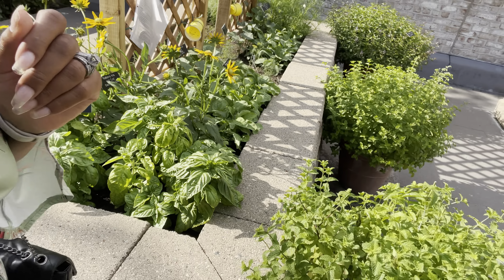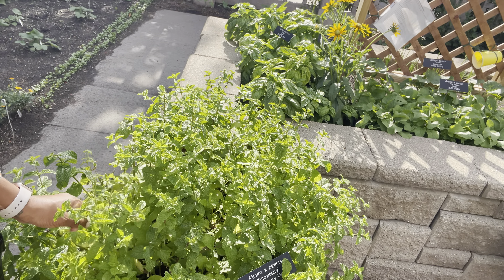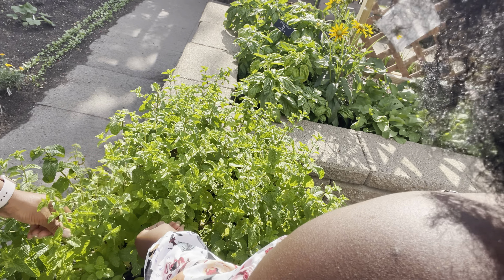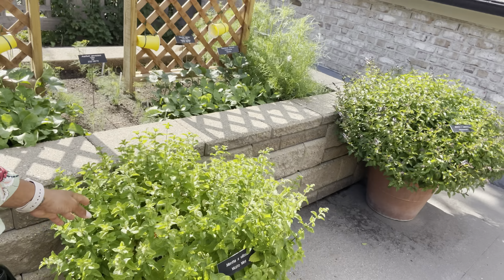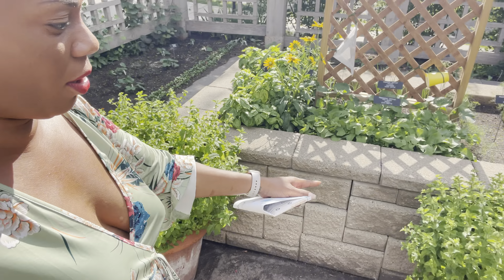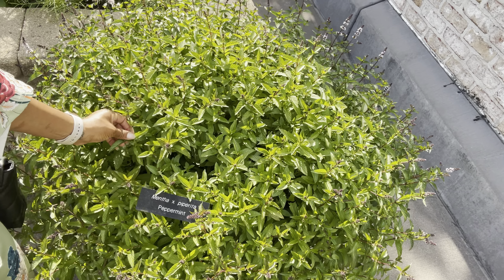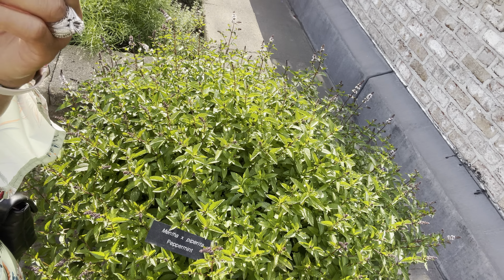They've got strawberry mint! I wonder what that smells like — it smells like regular mint to me. You have to rub it to really get the scent. You can smell the sweetness — that's different! They also have mojito mint. I'm really loving this big-size pot; you probably won't even have to plant anymore. These are maybe 15-gallon pots and the plants are huge. This mint right here is peppermint.